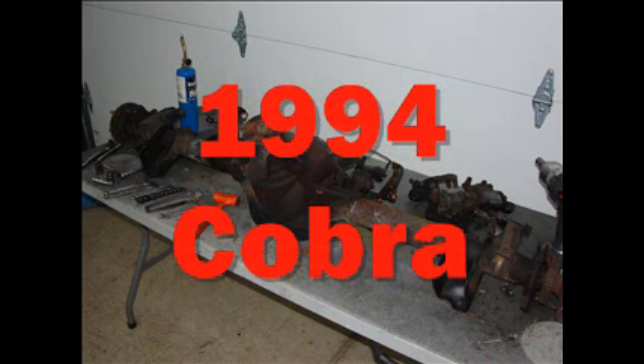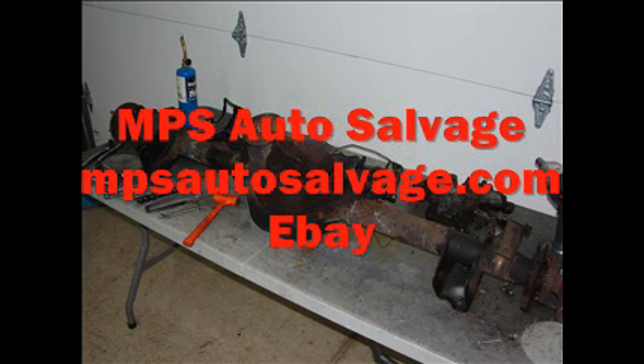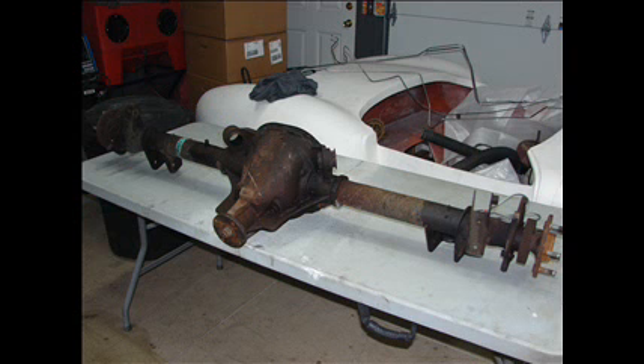I'm putting a pretty powerful motor in this vehicle and I want to upgrade to an 8.8-inch axle. This particular one came out of a 1994 Cobra. A 1994 axle will come with all of the brake setup already on it, so it will make your change to 5-lug a lot easier. You can find one at a local junkyard, but I got this one from MPS Auto Salvage — they advertise on eBay and are absolutely fantastic to deal with. Paid via PayPal, shipped it on a pallet, no problems getting it to my shop.